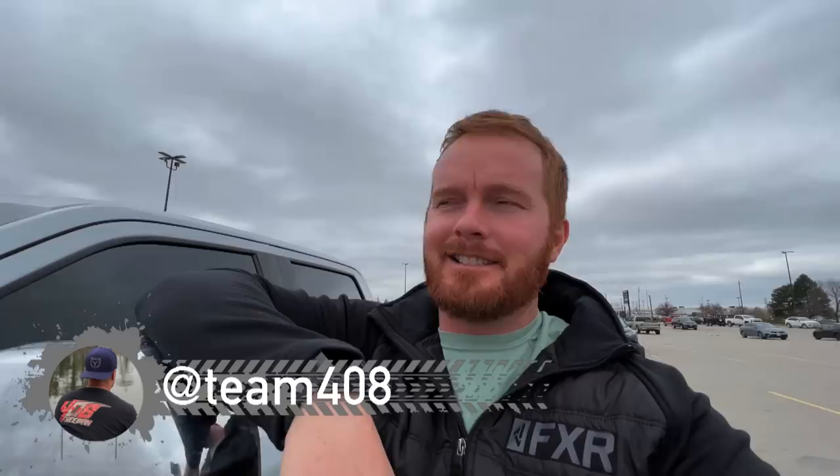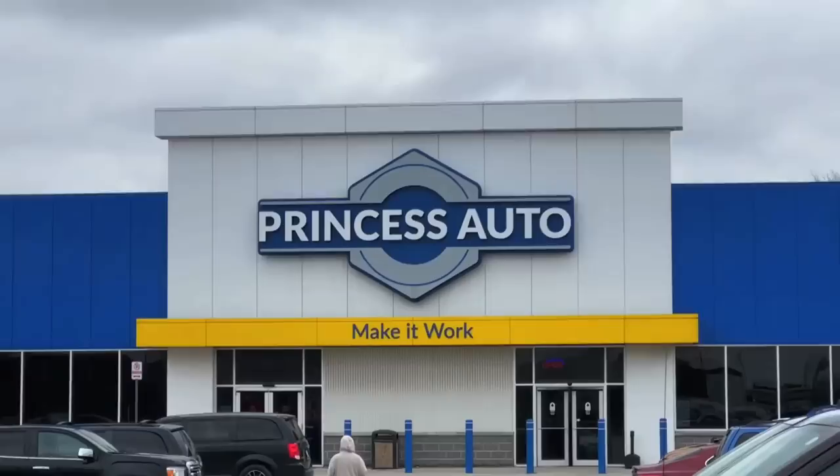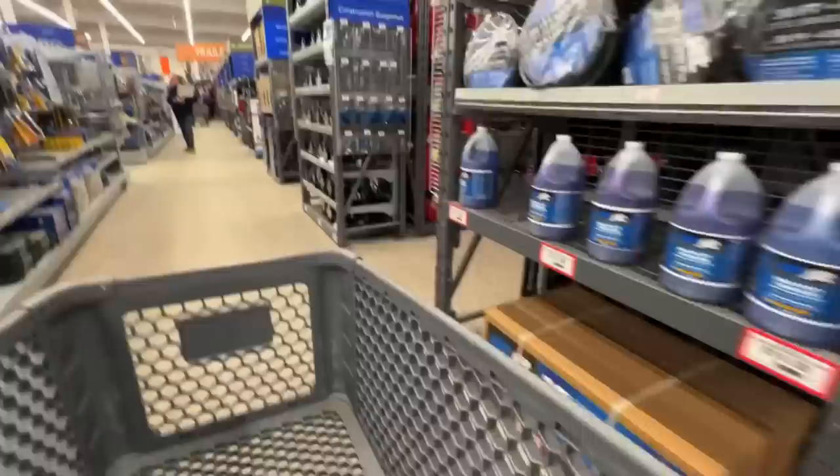We're back guys! Mark Turner 408 here. I was just in America this morning - it was awesome, picked up some cleaning stuff and a bit of everything. Anyway, I'm at Princess Auto. I gotta pick up a sprayer so I can use my cleaning stuff on my side-by-side because I'm testing new stuff out. I'm excited for it - let's see what they've got.